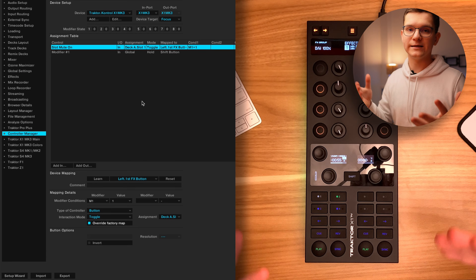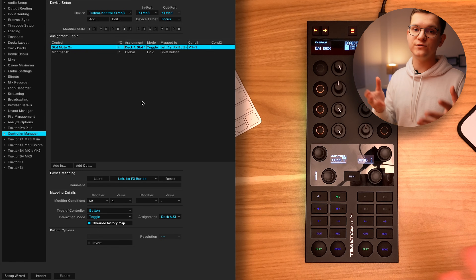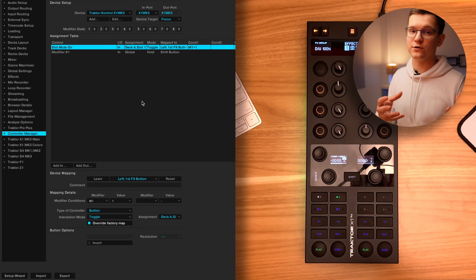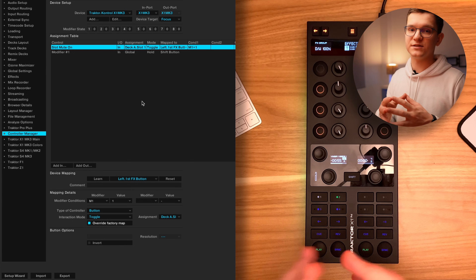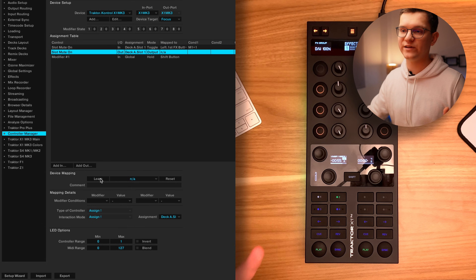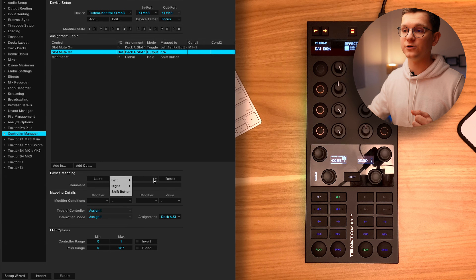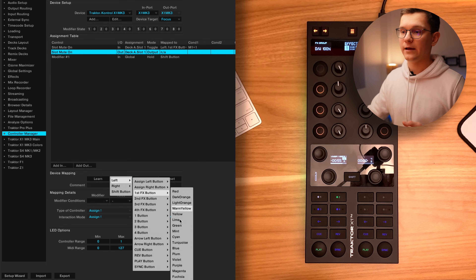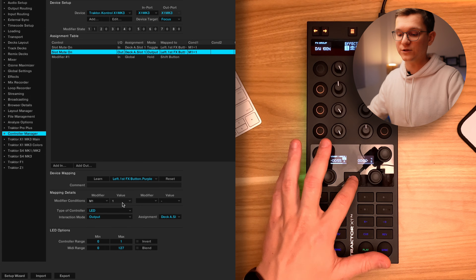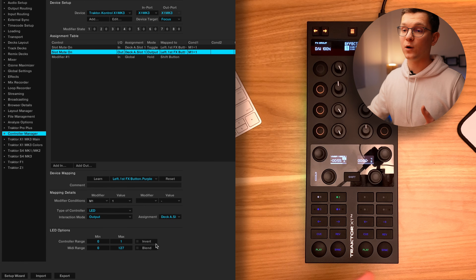Indeed, everything works. Now let's add our MIDI out. As mentioned in a previous video, MIDI is two-directional communication — one part sends MIDI commands into your computer, and the second part is the MIDI command that the computer sends to your MIDI device. In our case, the command that the computer needs to send is LED colors. So I'm going to click add out. Traktor already suggests the last mapped in function, so I'm going to click slot mute on. You cannot click learn here because Traktor doesn't know which color to set the button to. Therefore, we navigate to our left first FX button and set it to purple. Our modifier 1 is set to 1, meaning this LED will only turn purple when shift is pressed. The assignment is deck A, slot 1, and our controller range shall be inverted as mentioned previously in the F1 video.